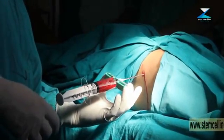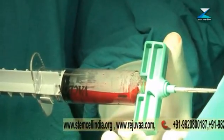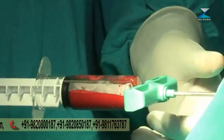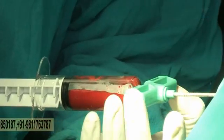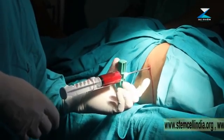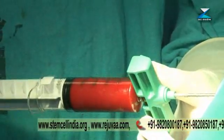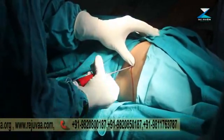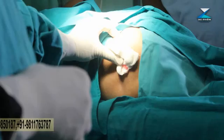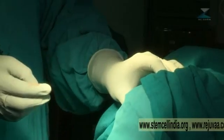This is a vacu-lock syringe made by a patented technique from BMAC — we need not pull it all the time and it collects the bone marrow very easily. Since the child is small, we will take out only 30 to 35 ml of bone marrow, and that is enough for us. Now we will process it. Thus we have collected the bone marrow from the posterior ILAC crest — Step 1 is over.